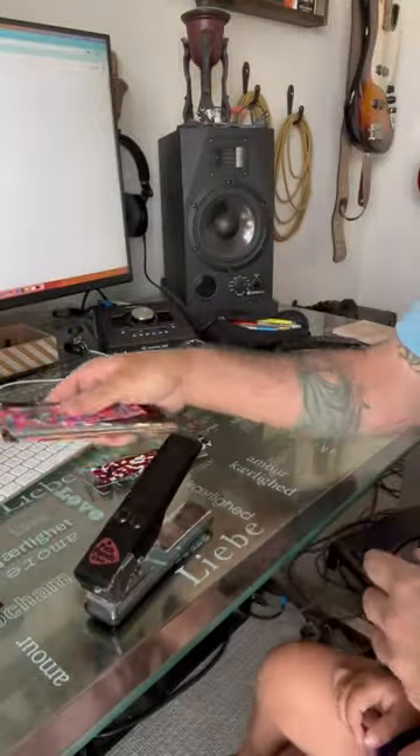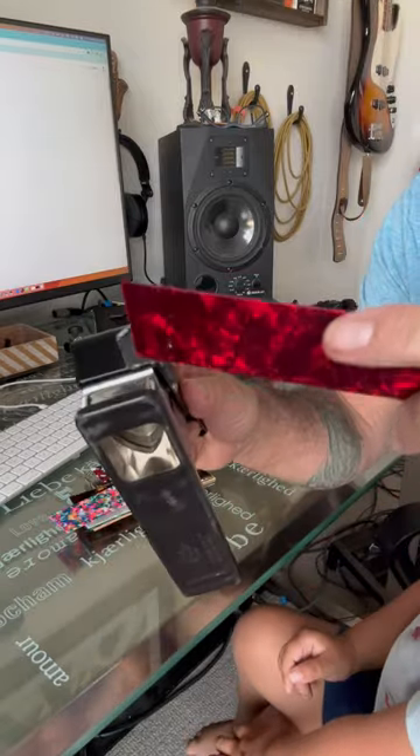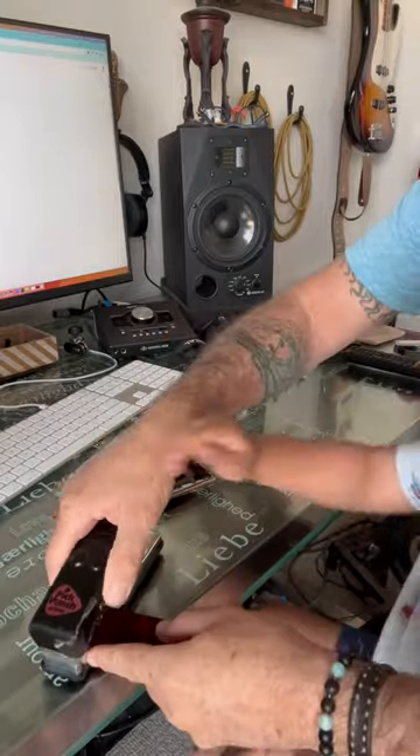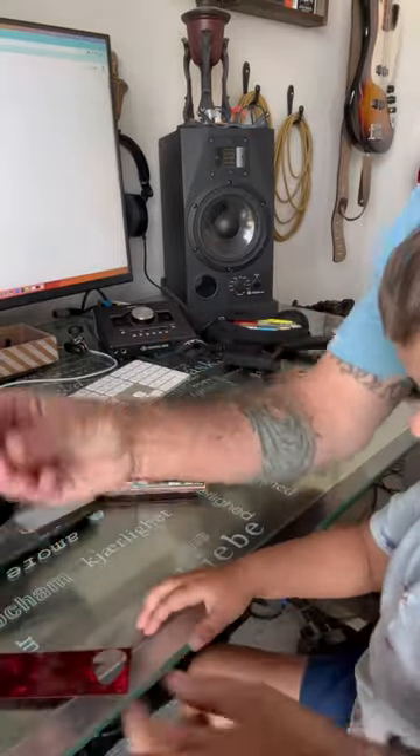There are different gauges even. My little man here picked this one. You take it, just slide it in the slot like that, push down, and check it out — you've got yourself a sick little pick.